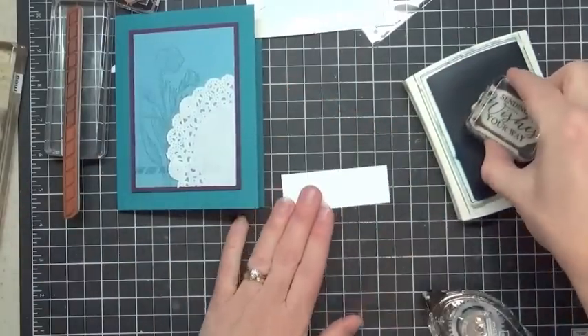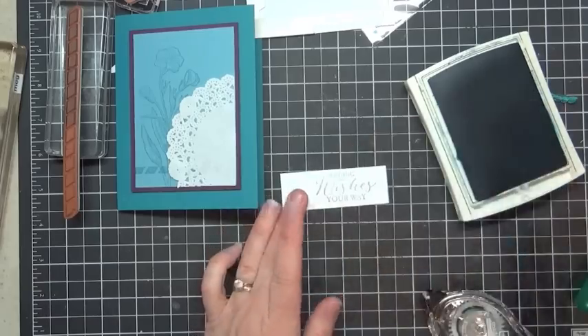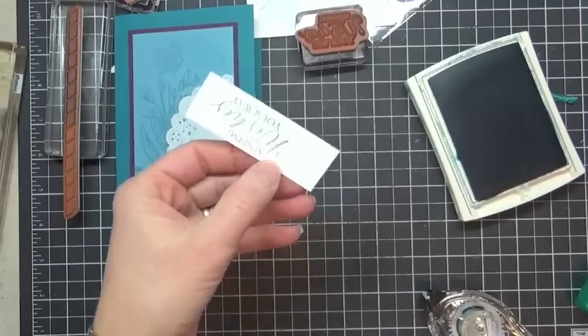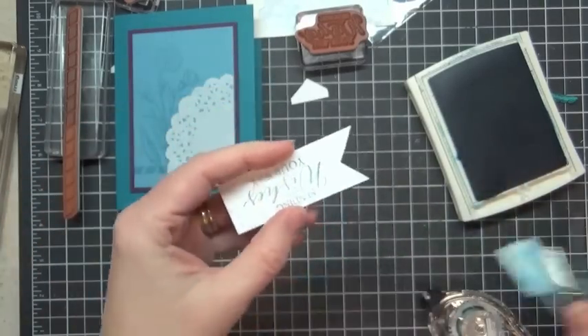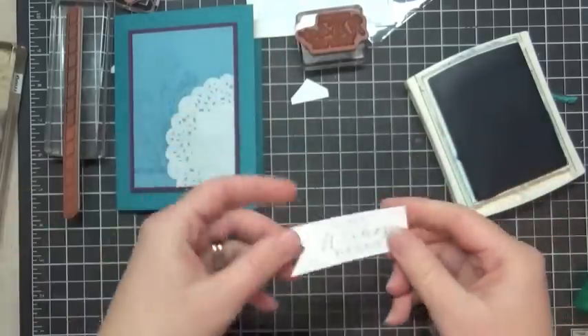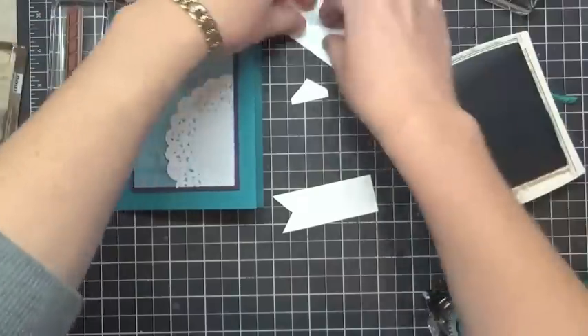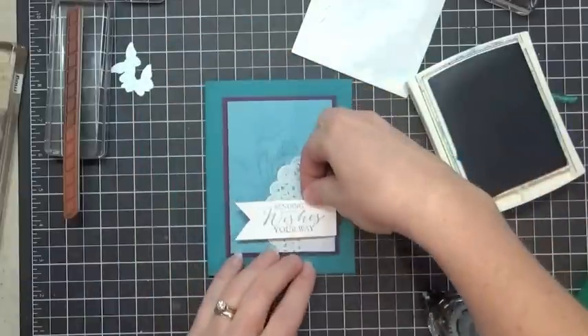I am going to stamp our 'Sending Wishes Your Way' image here on our banner piece. And then I'm going to go ahead and cut a banner end with my scissors. There's lots of different ways you can do that — there's a neat trick where you cut in the middle and so forth that I show sometimes on other video tutorials. And then I'm going to attach this with Dimensionals too.